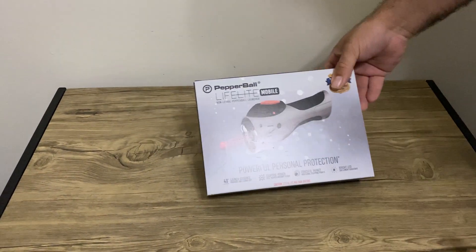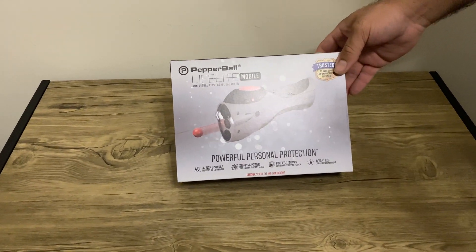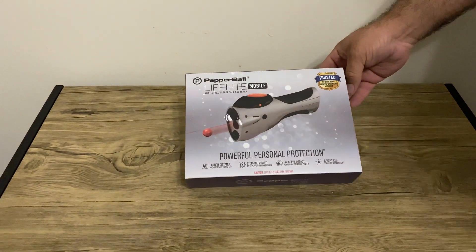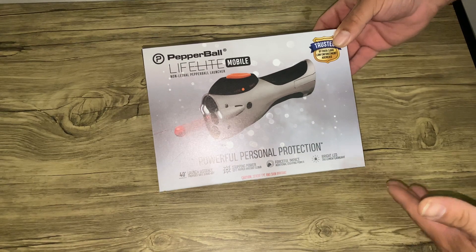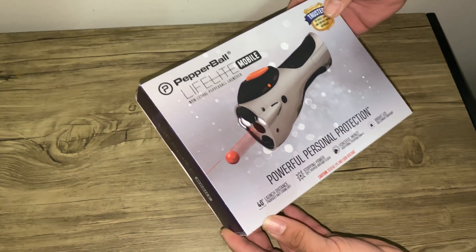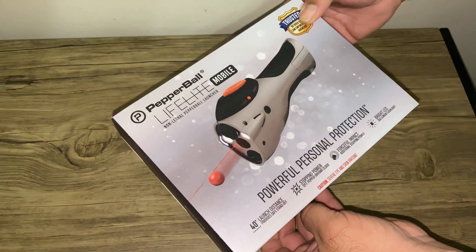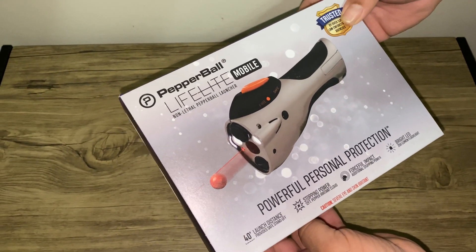This is the new Pepper Ball Mobile. It was just released — shipping starts today and you can purchase this on Amazon.com; I'll leave a link in the description below. The box says it launches at a safe distance of 40 feet, stopping power is a 12-foot pepper irritant cloud, forceful impact for additional stopping power, and it has a 350-lumen flashlight.